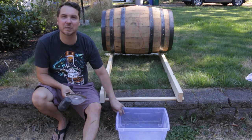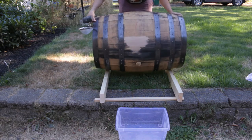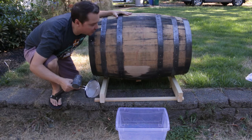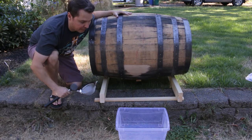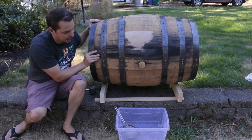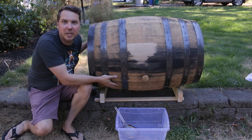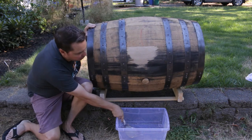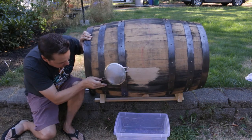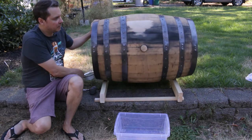Alright, without further ado, let's go ahead and start rolling this barrel. I've got it on the rolling mechanism — just the 2x4s. The only difficulty, as you can see, is that it didn't line up with the bung, so I'm sliding it back manually to get it into position. Alright, with a little adjustment I'm pretty much right over the plastic container now, which is where I want to be so I can dump it through the strainer.